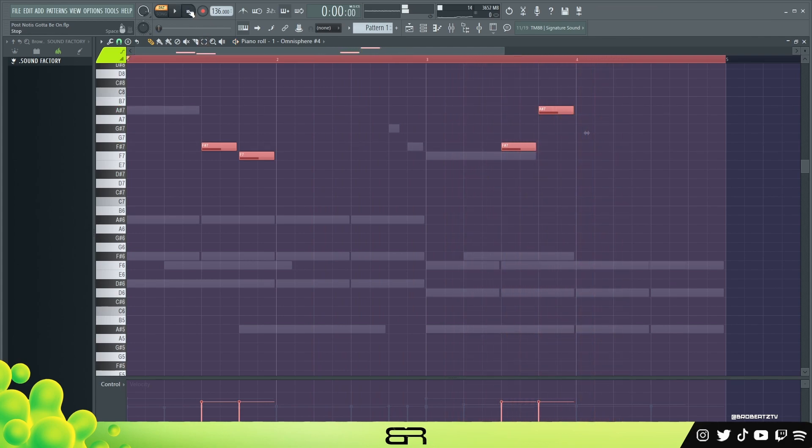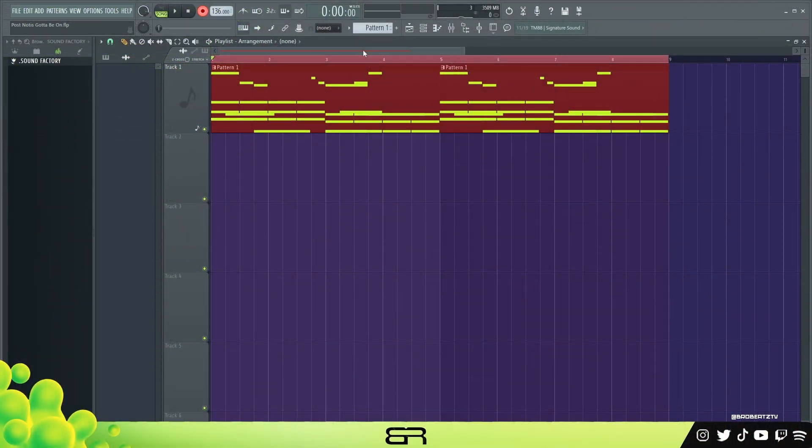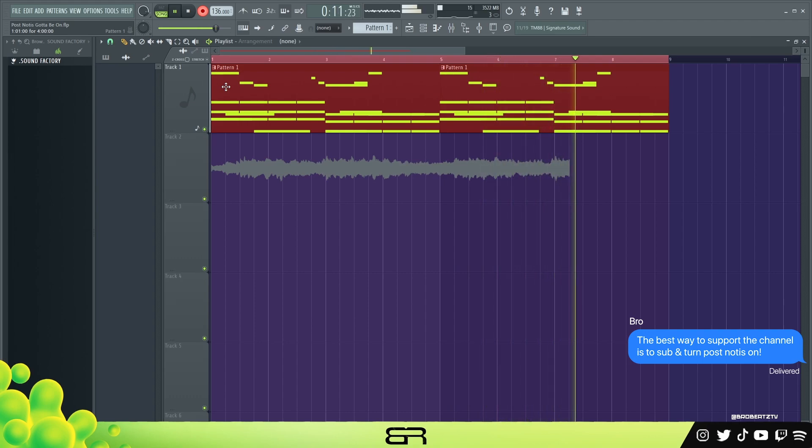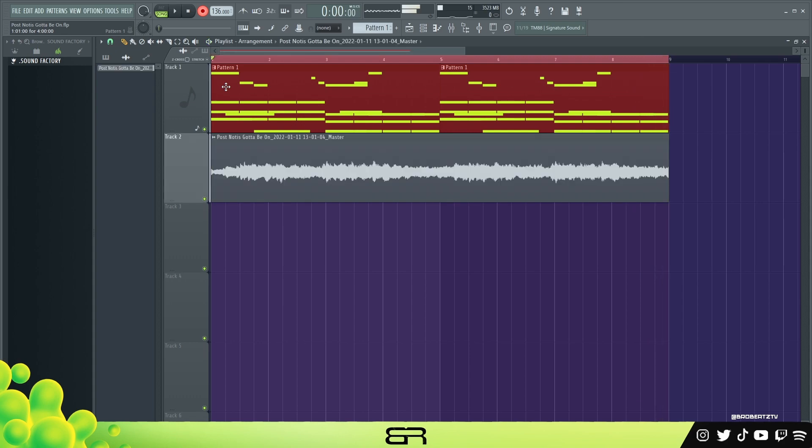Alright and that is the melody. Now what I want to do is try to turn this into a sample. So basically I'm gonna arm it and lock it to this time frame and just play it. We got this — we can delete the original and rename this to 'sample'.